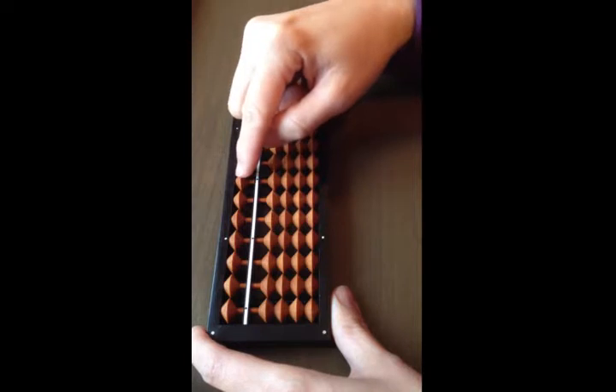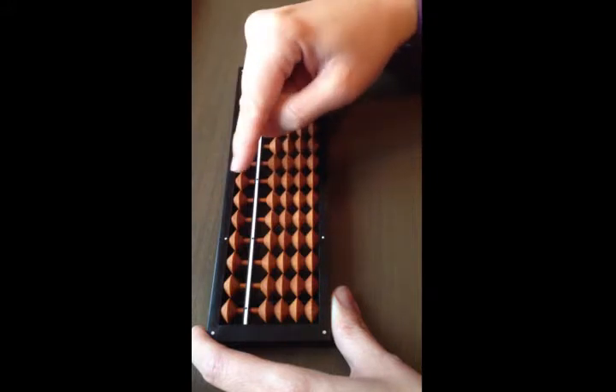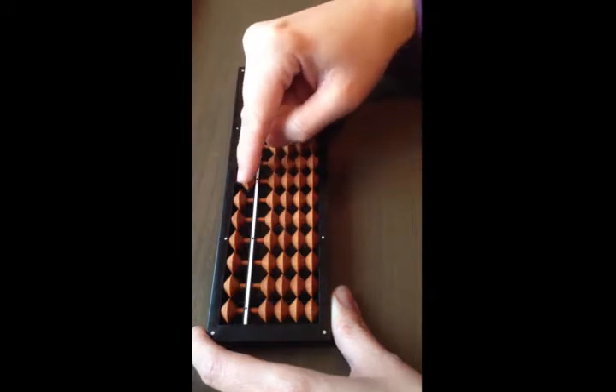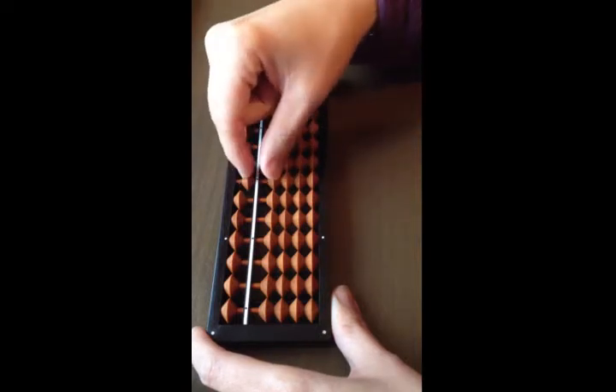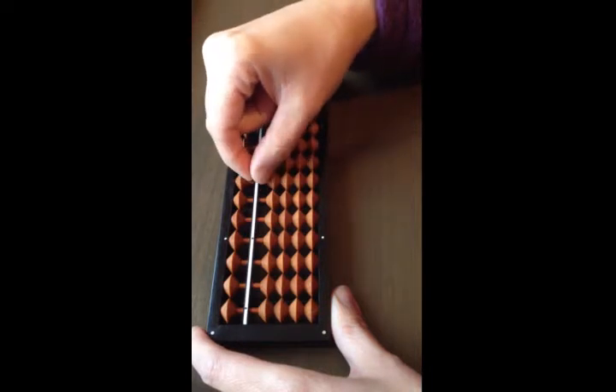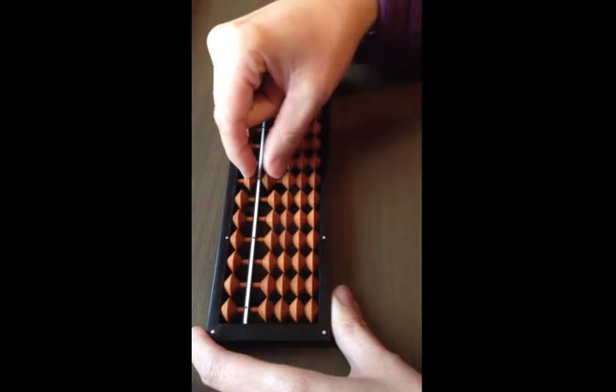To add five, use the heaven bead. This heaven bead has a value of five. Use your index finger to push it down. To add six, start counting from five: five, six. To add seven, start counting from five: five, six, seven.